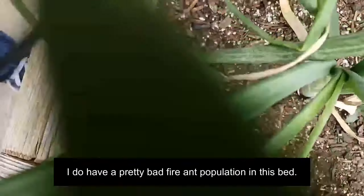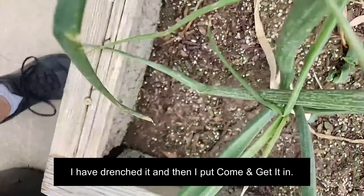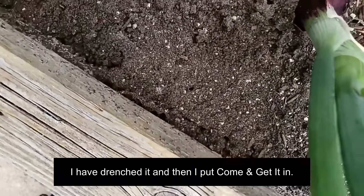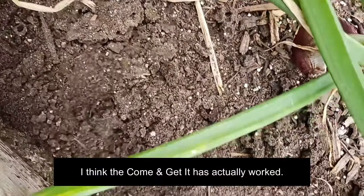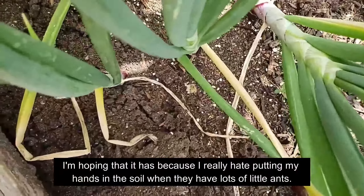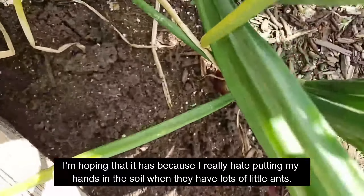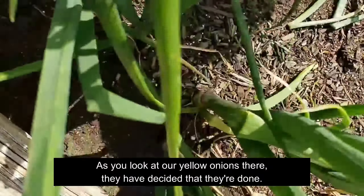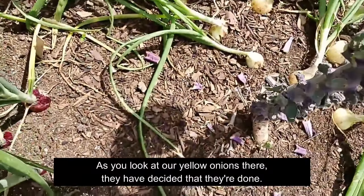My ecosystem seems to be doing okay. I do have a pretty bad fire ant population in this bed. In this bed I have drenched it and then I put Come and Get It in. I was just poking around and I didn't see any come out — I think the Come and Get It has actually worked. I really hate putting my hands in the soil when there are lots of ants.